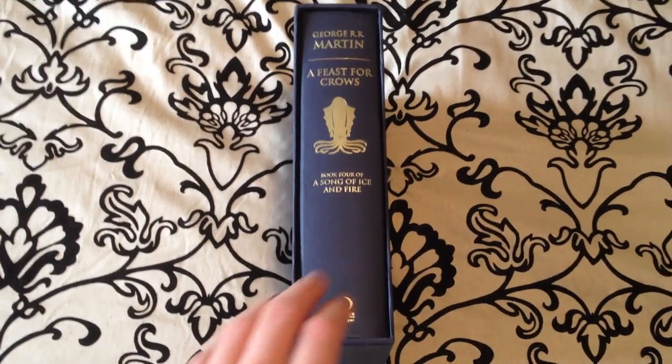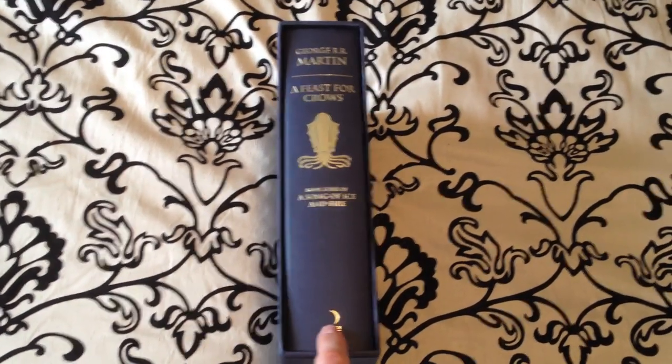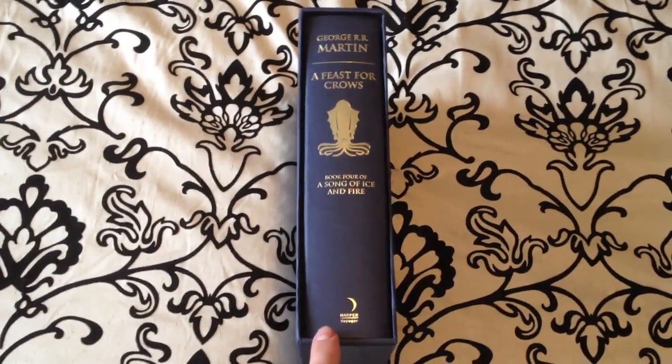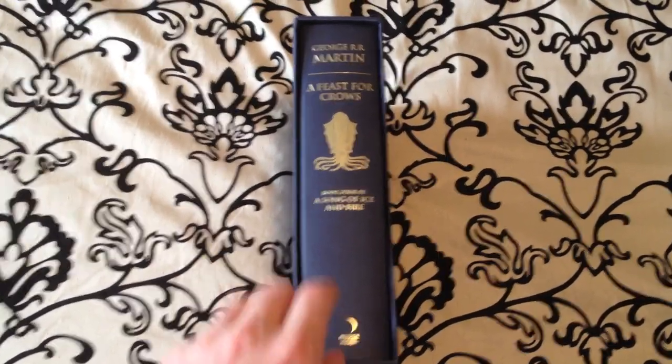Welcome back guys, we're going to be doing a review on the fourth book of A Song of Ice and Fire, A Feast for Crows. You'll see that it is in its own slipcase because it is the deluxe edition.